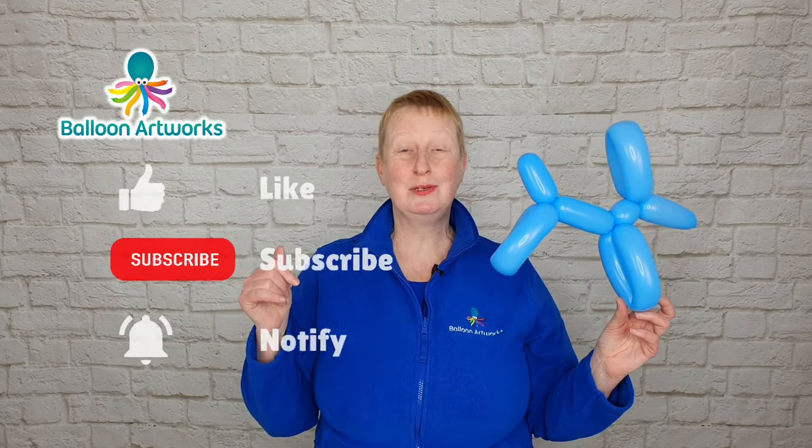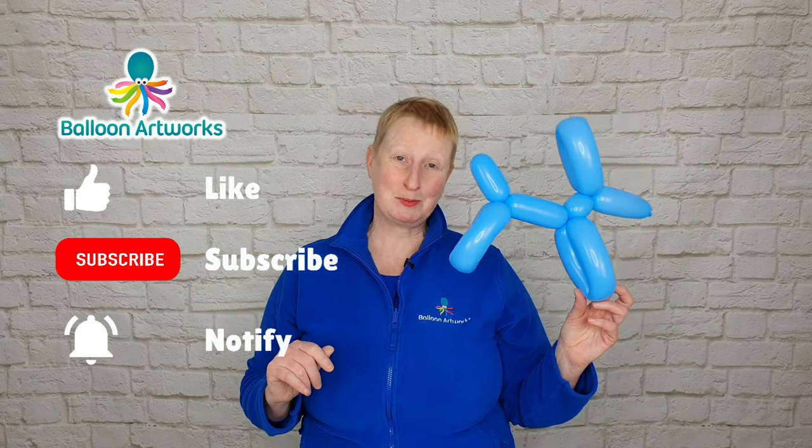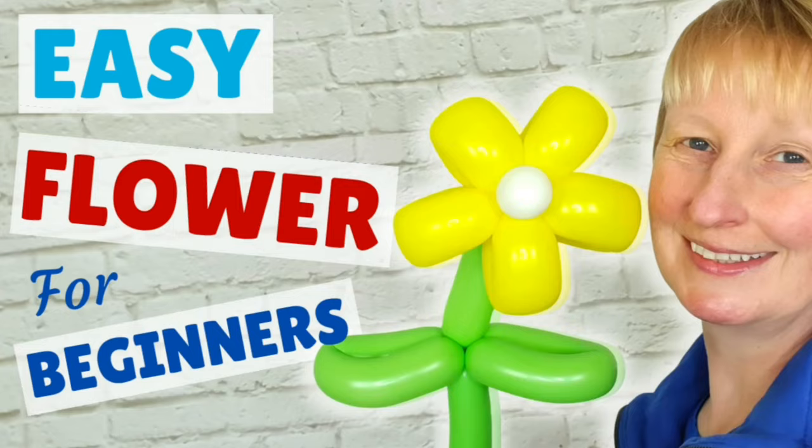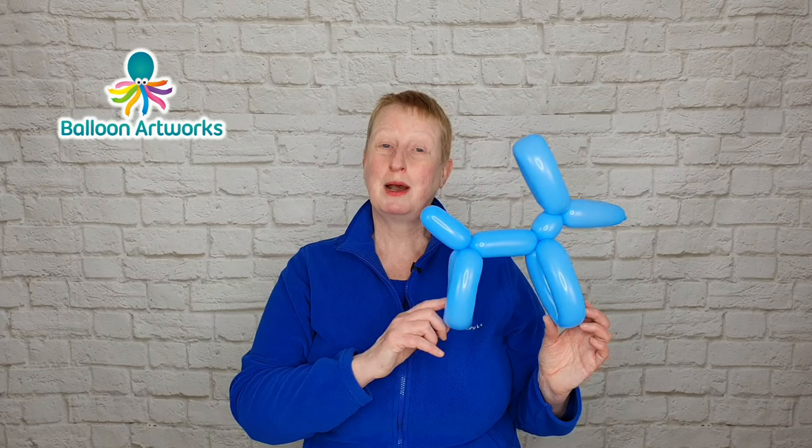Now if you're enjoying this video, I'd be so grateful if you would like the video and subscribe to my channel. I bring out balloon tutorials every week and I've got lots more tutorials on my channel. I've actually got a whole 10-part series on my YouTube channel — balloon twisting for beginners — and I'll leave links in the description below. That series will teach you everything you need to know to become proficient as a balloon twister.